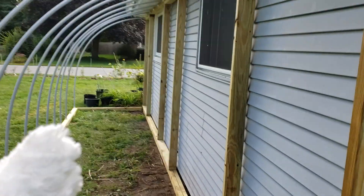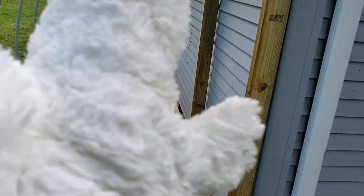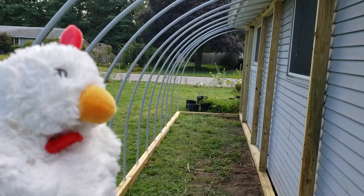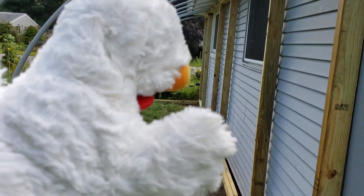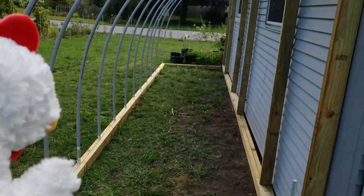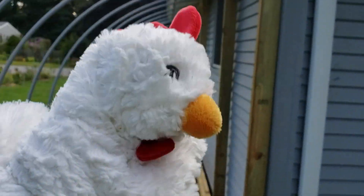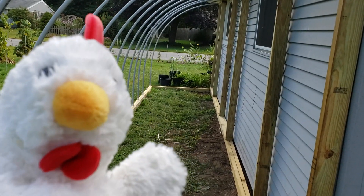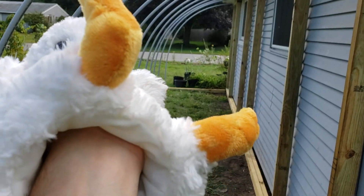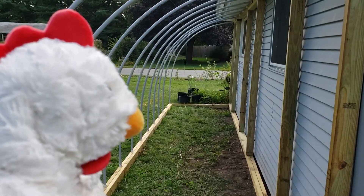As you'll notice, I have no 45-degree braces or anything holding up the back. That's because all the weight is being held up by the tension on the arches, which is pretty cool. I was hoping that would happen because I really didn't want to take up space on the sides - I like to put doors on both sides, and I need a sizable door opening for a six-foot-tall person.